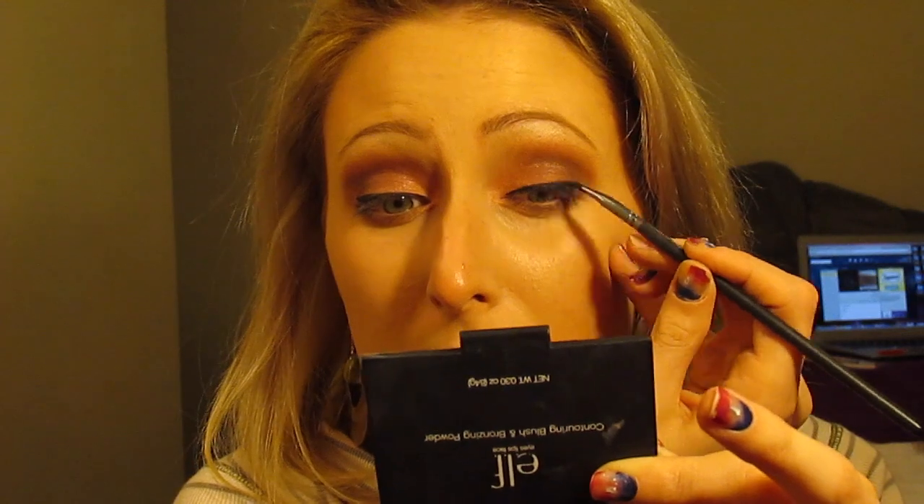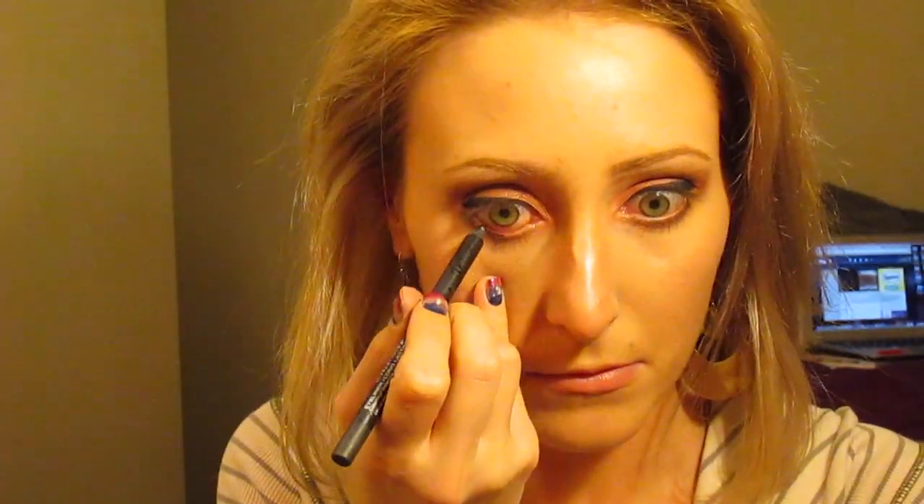I'm taking my NYX Gel Eyeliner in Jet Black and an angled brush that I got from CVS. Next, I'm just taking a Prestige Eye Pencil and dipping it in that gel and tightlining my water line.